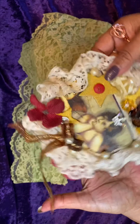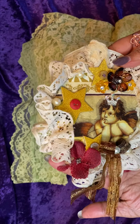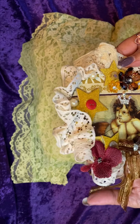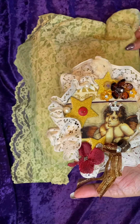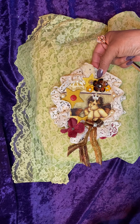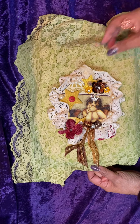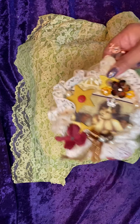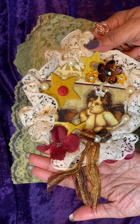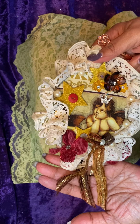Thank you all for watching. Kay, I hope you receive many, many more altered CD challenge entries. At this time I'm going to close. I will be coming back later with a challenge entry for my challenge that's going on. Thank you all again. Happy trails and goodbye.